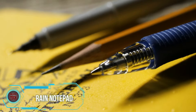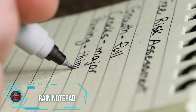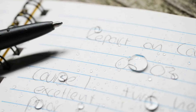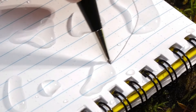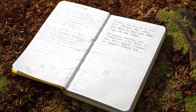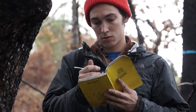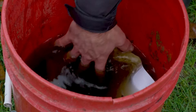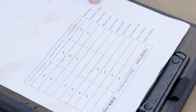Are soggy papers and smudged notes ruining your day in wet conditions? The Ride in the Rain Notepad is here to save the day. This handy gadget is a game-changer for those who work or play outdoors, no matter the weather. The Ride in the Rain paper is specially designed to be waterproof and durable, allowing you to take notes and draw sketches in the rain, snow, or even underwater. With a sturdy cover and spiral binding, this notepad can withstand the elements and keep your notes safe and organized.